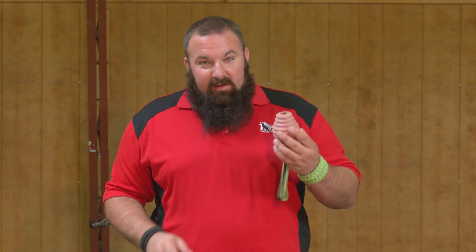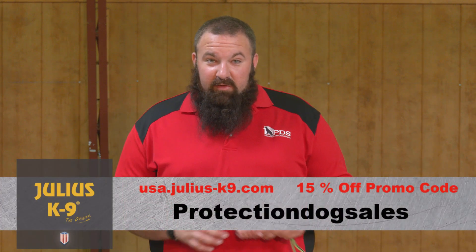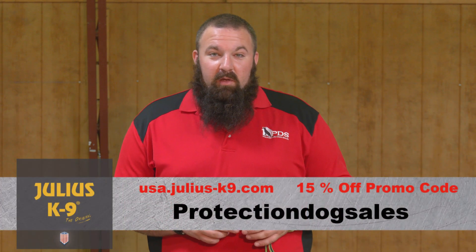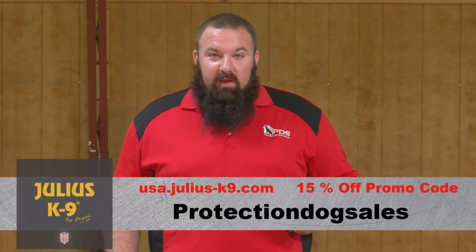To summarize, I really love my Julius Canine duo ball. The handle is awesome — you can launch it and tug with your dog when it comes back. It's accessible for all dogs: puppies, intermediate, and dogs with teeth issues — it's not punishing them to grab hold of it. Use the promo code 'protectiondogsales' — one word — and consider getting yourself a duo play ball from Julius Canine. Hope you enjoyed this video.